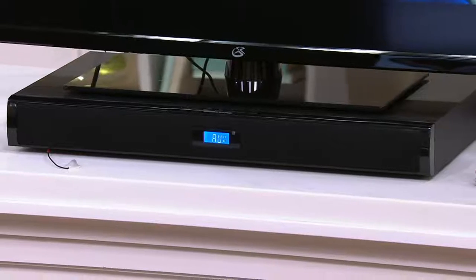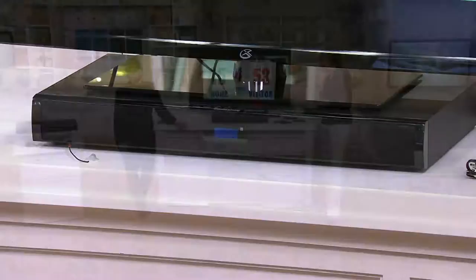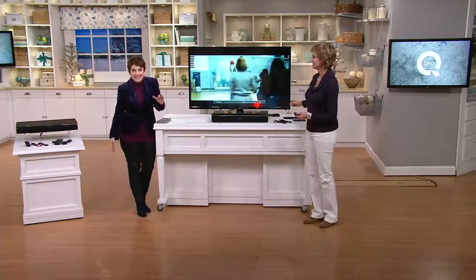Joining us. Here we are. Janice Marie is showing something brand new today that so many of the guys behind the scenes were like, wait, I need this — because this is from Stereo Sound Base.